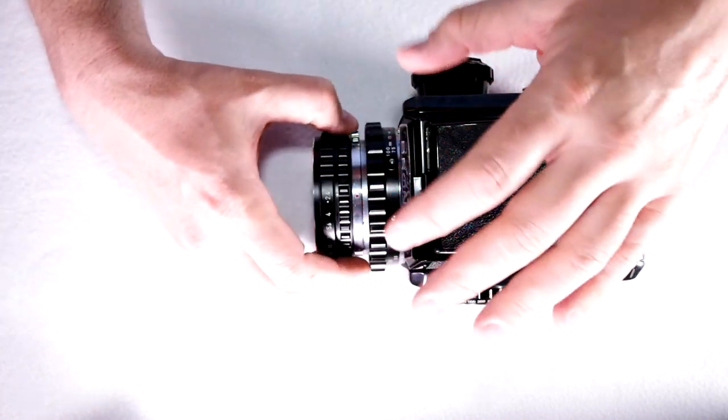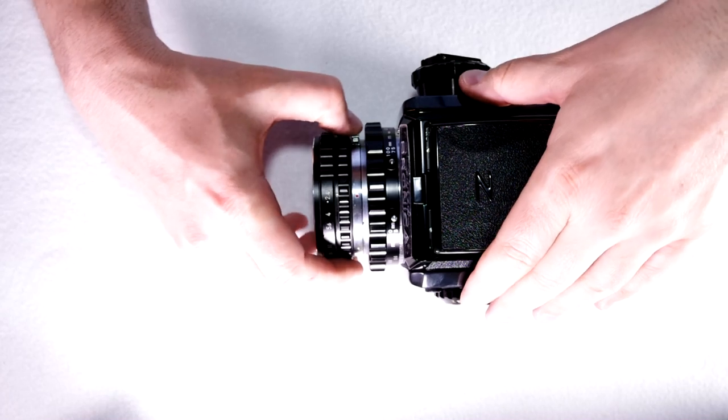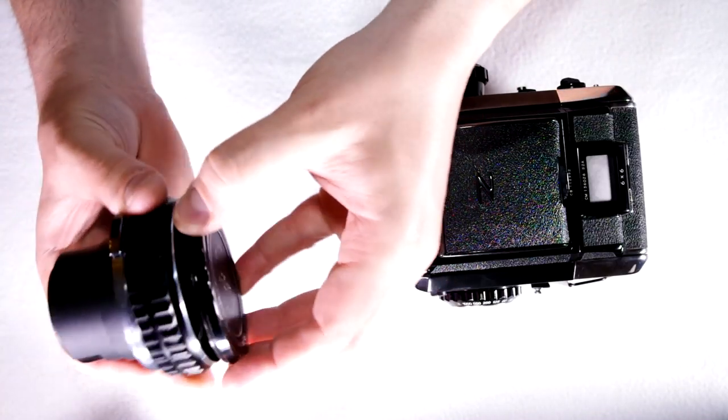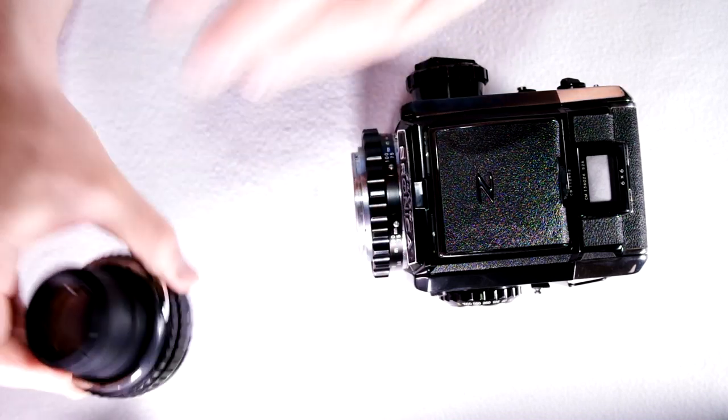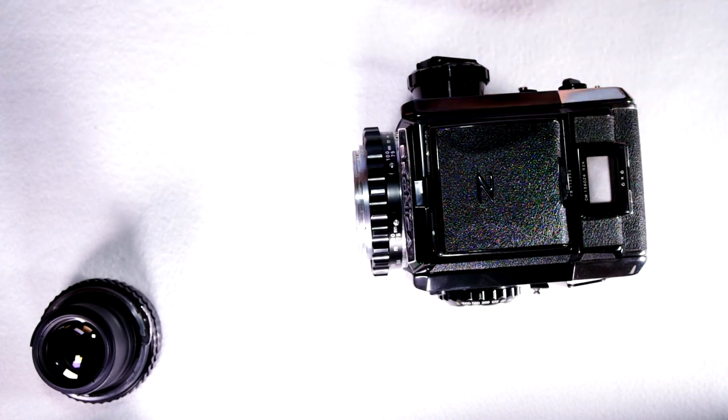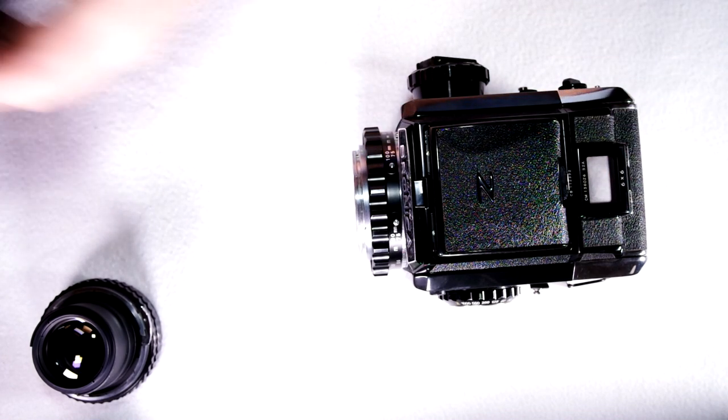A lot of people think it's really wonky, and I agree with that, in that it's got a smaller internal bayonet for the lenses, and many, many lenses fit in here. Do I have many lenses that fit? I don't — I actually have more lenses that don't fit in here than ones that do.